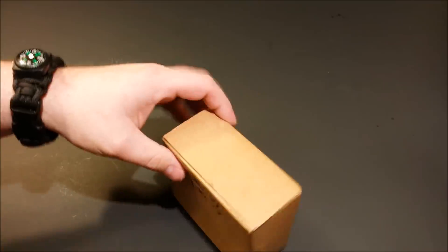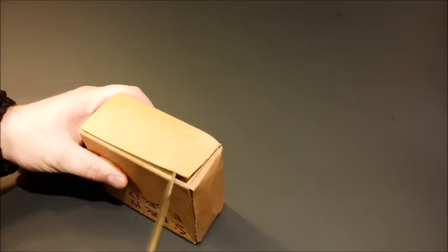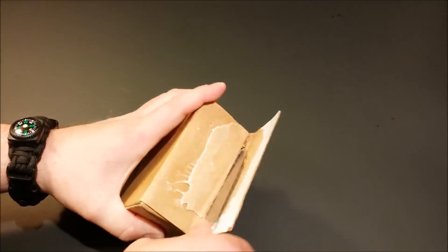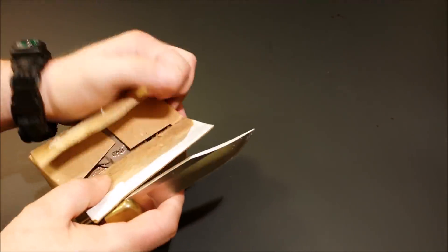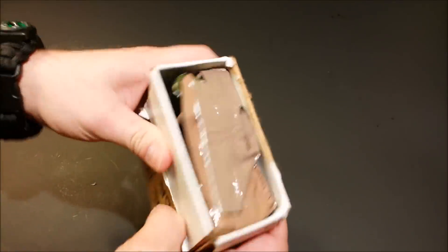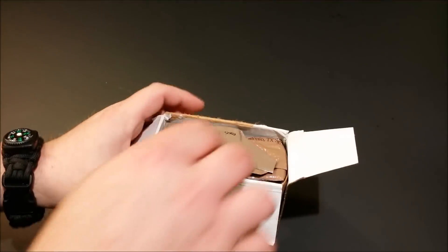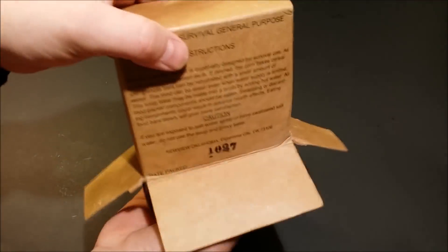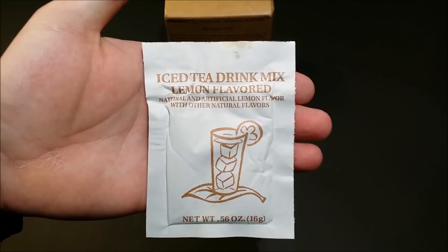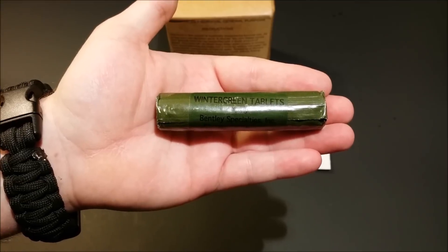Let's go ahead and get this thing opened up and see what we've got inside. Actually I'm going to open the bottom. All right, there we go — absolutely no smells coming out of there, that's a good sign. Just going to go ahead and dump it all out. Empty box.